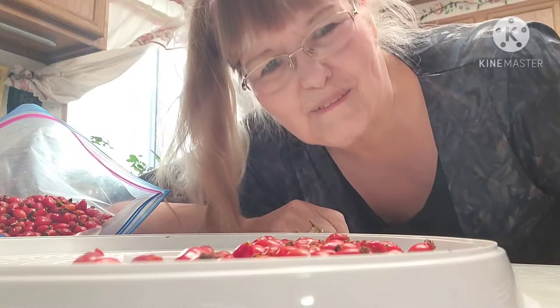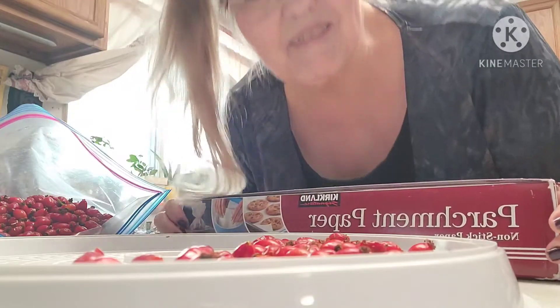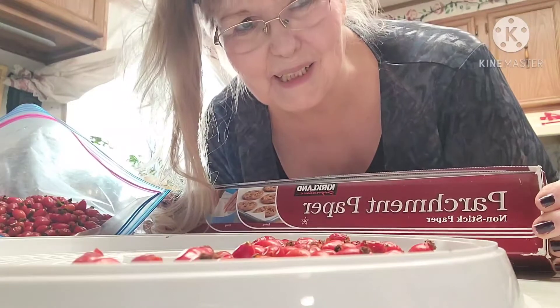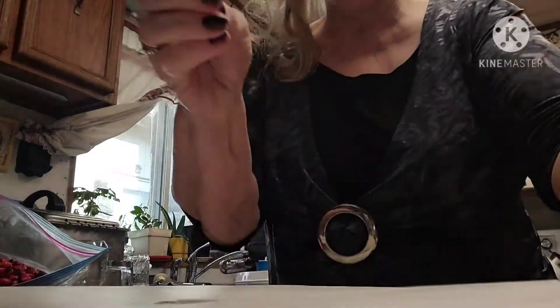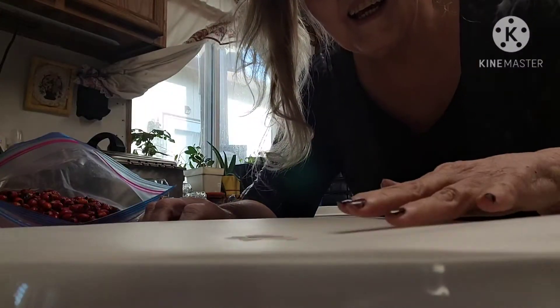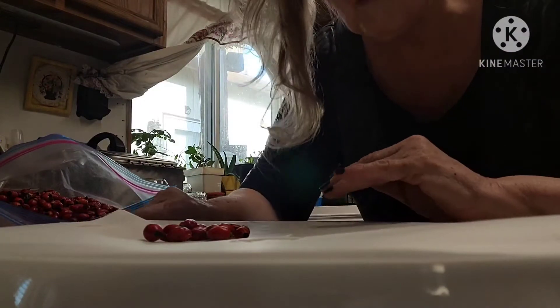Well, that was easy. I found the answer right away — I can use parchment paper. So I'm going to have to take a time out here and get the parchment paper cut to the right shape for my dehydrator and I'll be right back with you. Okay, I got it made. Parchment paper so that the rose hips won't fall through.